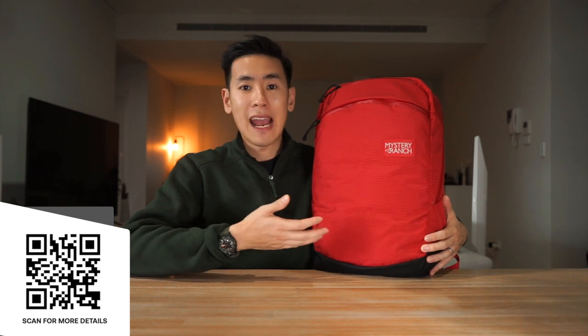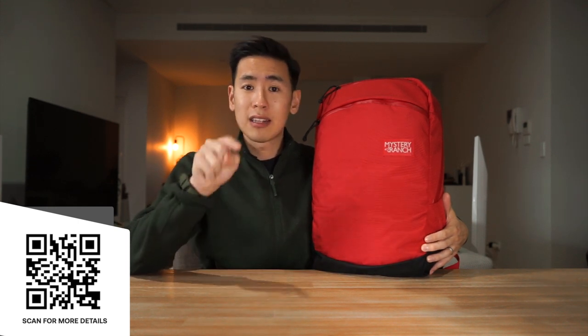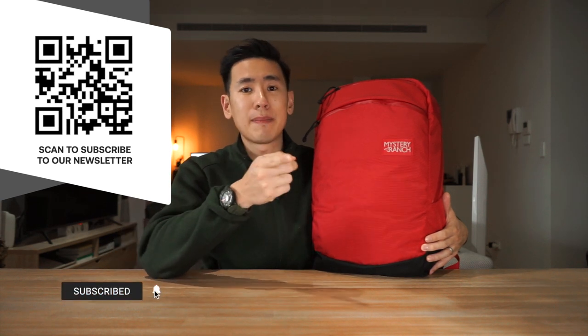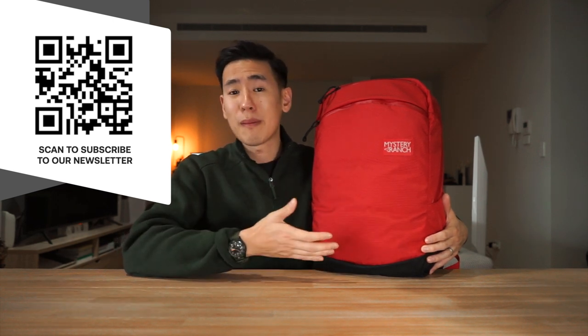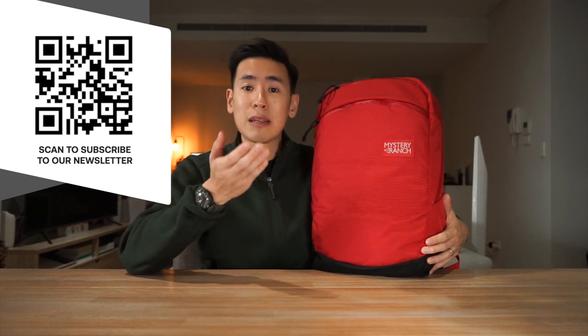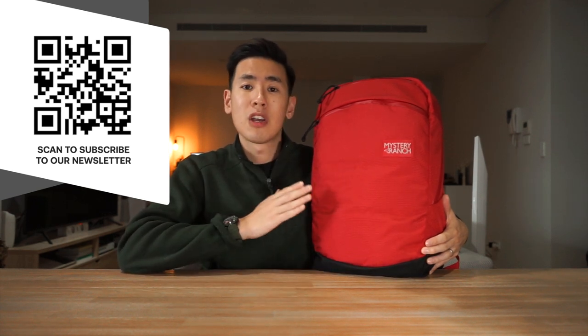That is the Prizefighter pack from Mystery Ranch. It is a simple everyday carry, urban commuting backpack with solid materials, decent organization, and a really comfortable harness system that can be used as a daily driver or even for slightly more adventurous activities out on the trail. If you're interested in getting the Prizefighter pack or anything else seen in this video, there are affiliate links in the description below — using them really helps support the channel at no extra cost to you. We'd love to hear your thoughts on the Prizefighter pack and how it compares to typical 3-zip urban assault backpacks. Please let us know if you'd like to see more videos on Mystery Ranch.